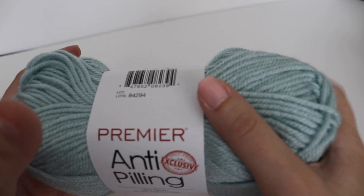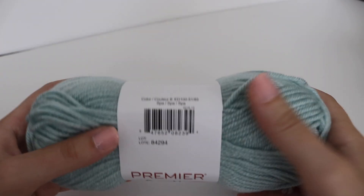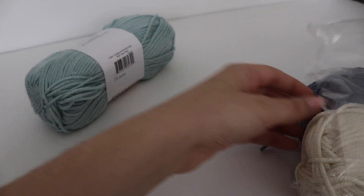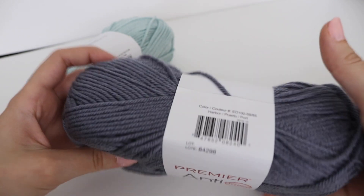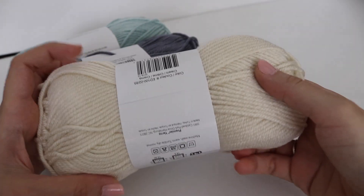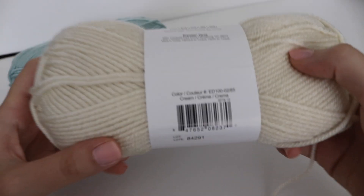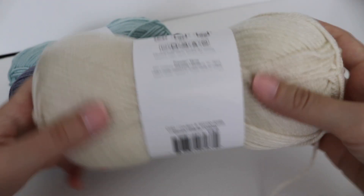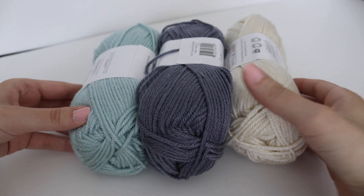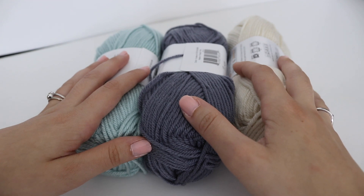I absolutely love this color combination. This color is called Spa, this one is a light navy called Harbor, and this final color is called Cream. Three very pretty colors together, and I can't wait to get started on those stripes.